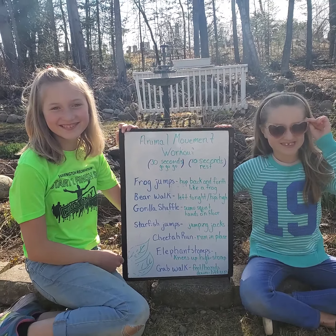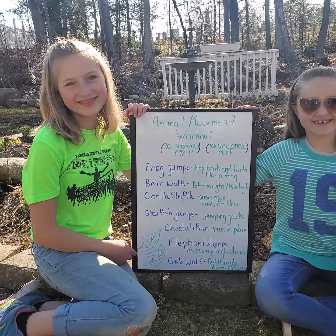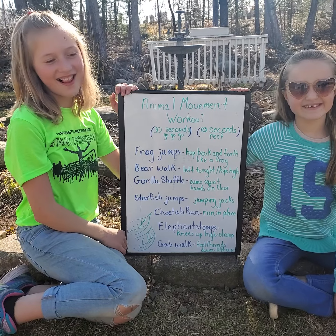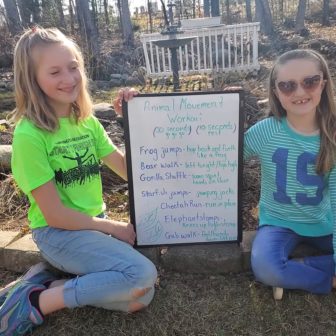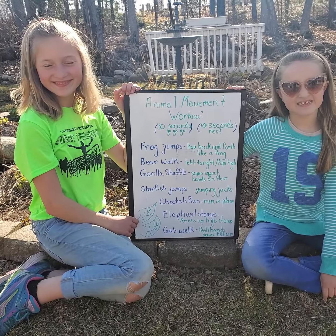Hey everyone, online community fun time! We are going to get ready for a Movement Monday. We're going over some of the animal movements — we're doing an animal movement workout. Make sure you check in with mom or dad or a guardian to make sure you're okay to participate.